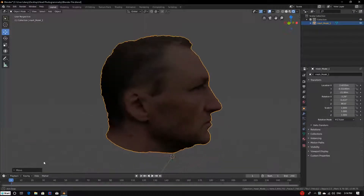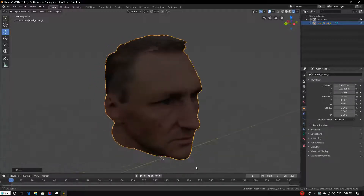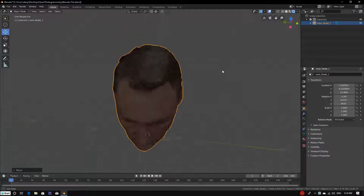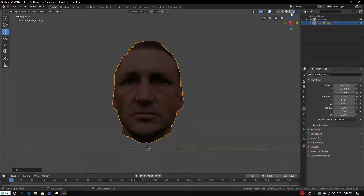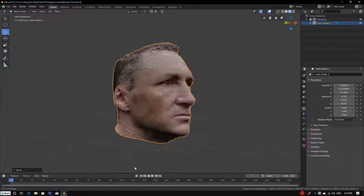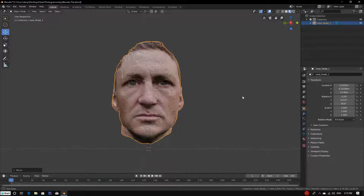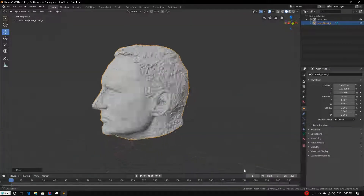This is the best 3D model I have ever created — 250 images from 4K video. It's pretty smooth considering this is photogrammetry. And this is what it looks like without the texture.